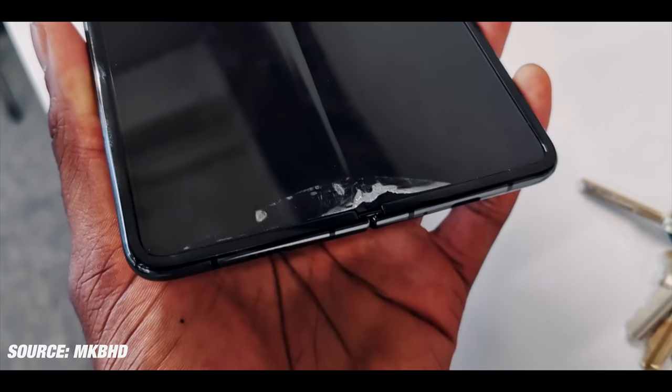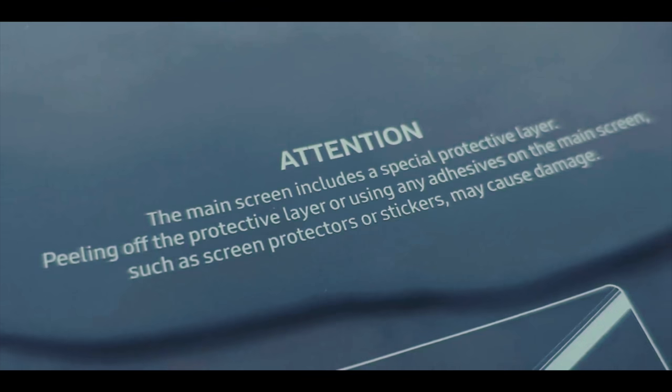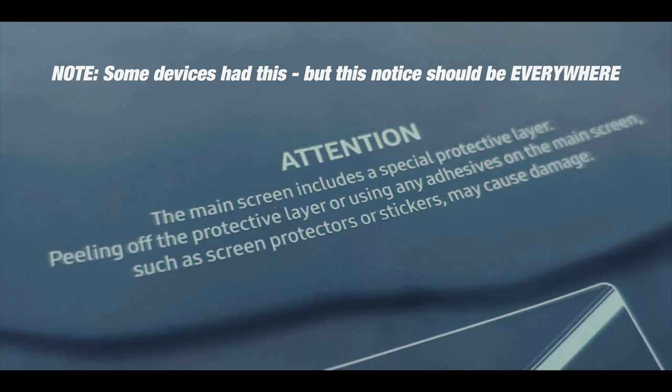MKBHD kind of pointed this out first on Twitter — the fact that the screen is breaking because there seems to be this thin layer that people think is a screen protector. They start pulling it and the phone starts breaking. It should probably say somewhere on the box, or even when you boot it up for the first time: do not peel the layer on the screen, it is part of the phone.